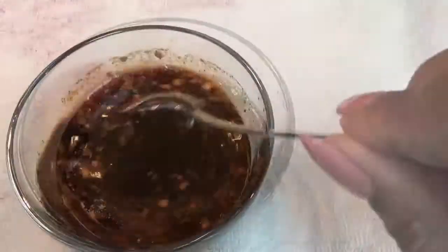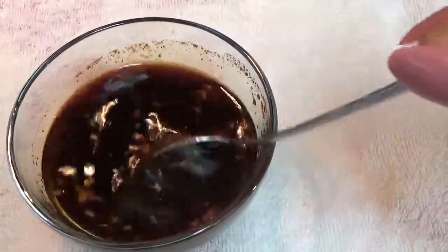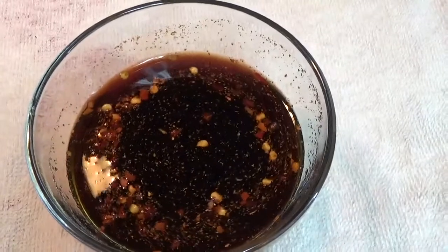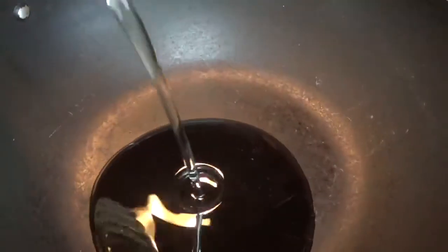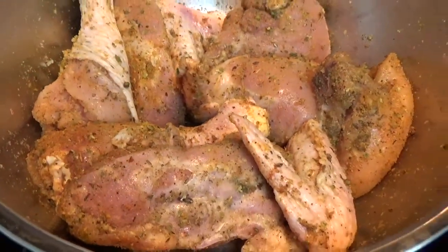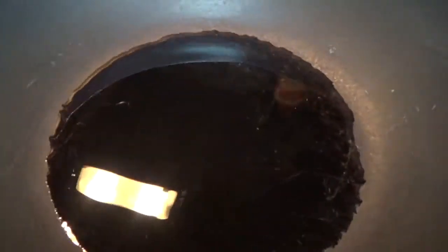Adding some crushed pepper, mix it all in. I could add my bay leaves right now but I prefer to add them when my chicken is in the pot. This is the oil I'm using today — I'm adding like two tablespoons of canola oil. My chicken is sitting right here looking lovely and I'm going to add this to my pot once it's heated.